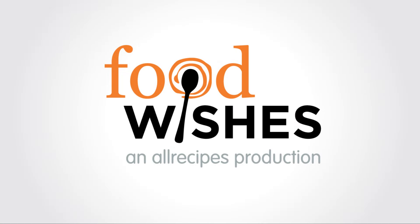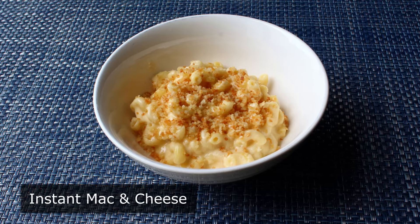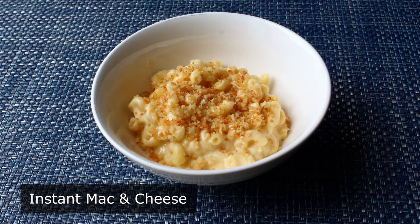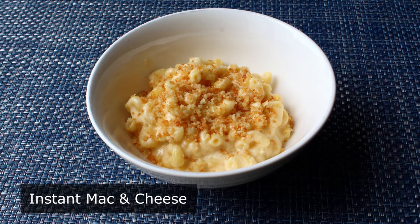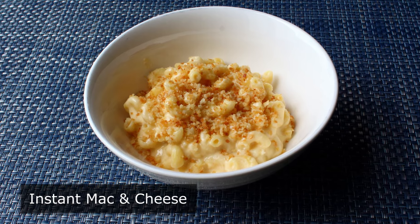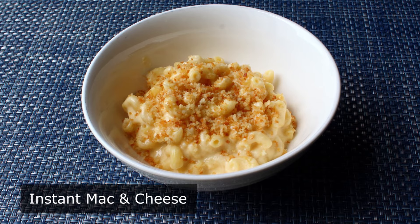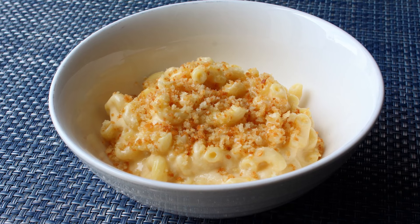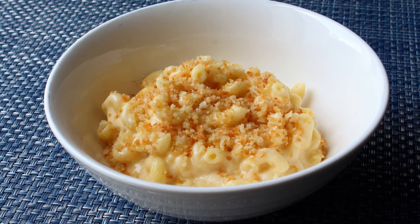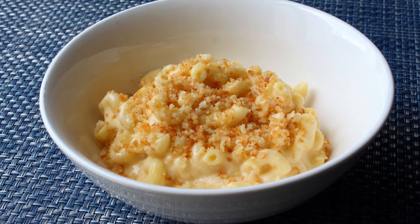Hello, this is Chef John from foodwishes.com with instant mac and cheese. That's right, we're going to do a no-boil, no-bake, one-pan mac and cheese that can be made just as fast as the stuff from the box. Not to mention it's going to taste way better, since we're going to use real cheese. And I know that all sounds too good to be true, but it is, and what follows is video proof.